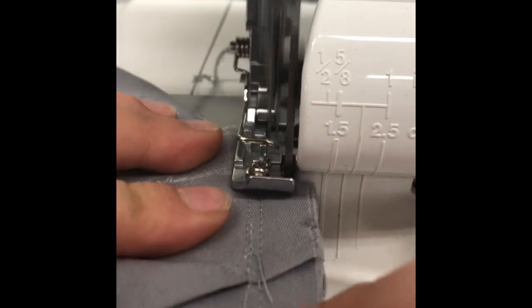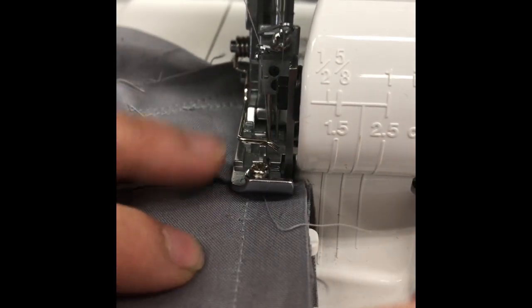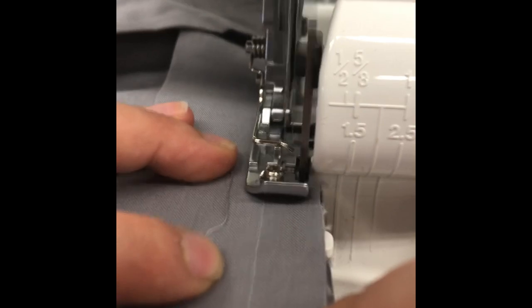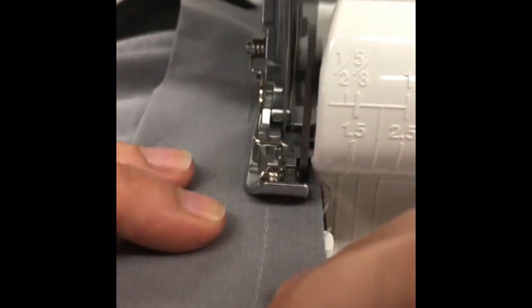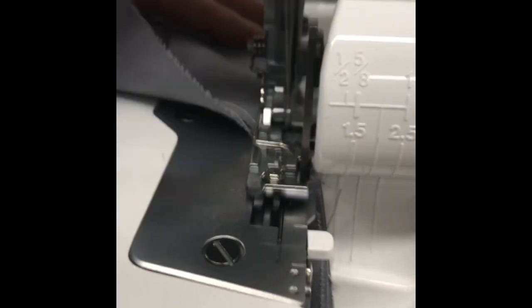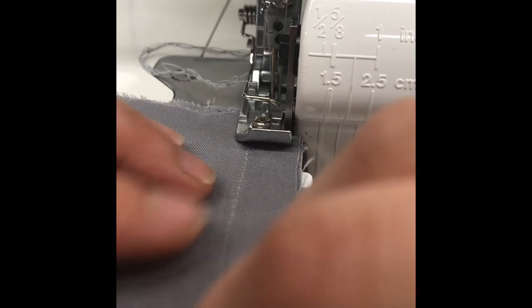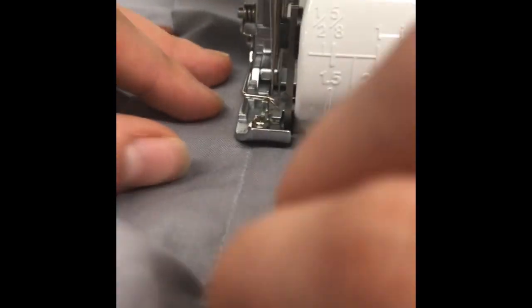Then repeat again on the second side. Serge about a 1/4 inch of the raw edge off of the neckline, trimming the seam allowance to be approximately 3/8 of an inch. If you notice the first line on the left of the bottom of the presser's foot, there's a little notch — line that up with your stitch line and that should cut off the appropriate amount of seam allowance. Repeat the serging technique on the second side, and then clip your thread tails.